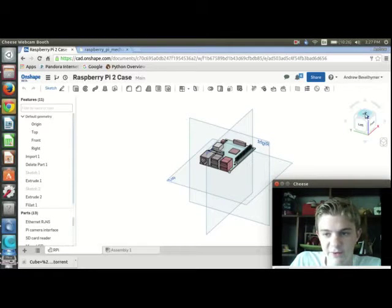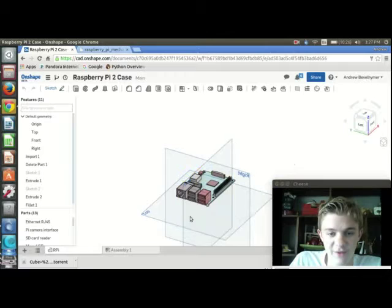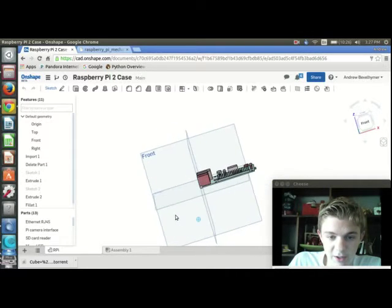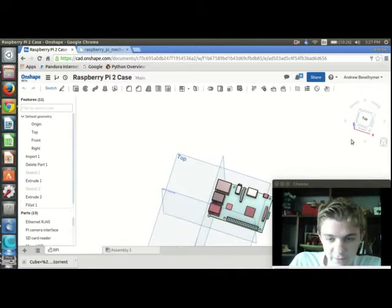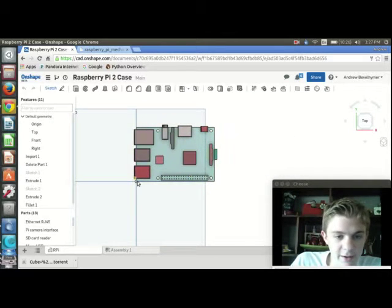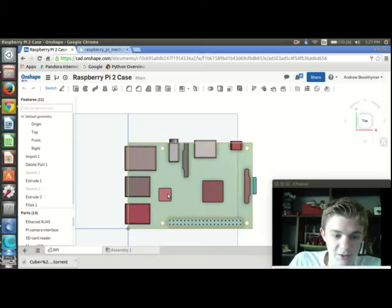Hey, what's up guys, this is Andrew from 3DDC. If you remember last video, I made a template for the Raspberry Pi. In this video I'm actually going to make an entire enclosure. To do that, I went to Onshape public documents and searched for a model of the Raspberry Pi 2 Model B, and I found this one right here — I'm going to use this to make my enclosure.